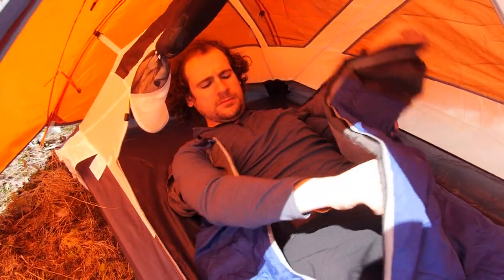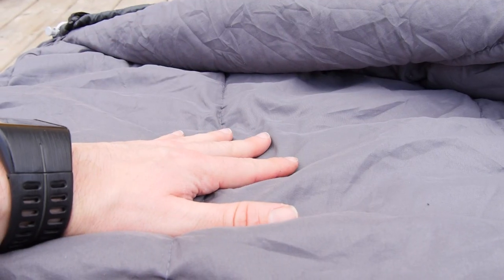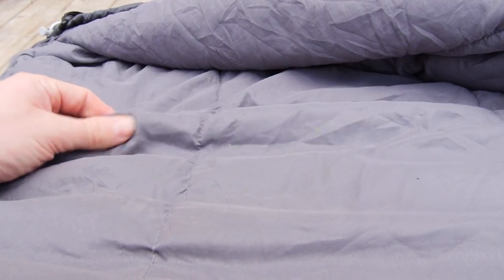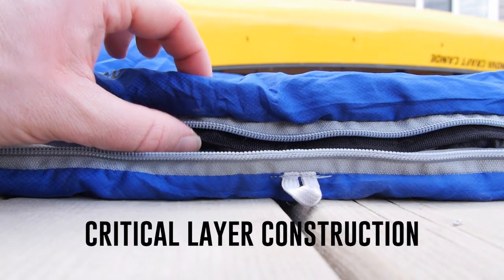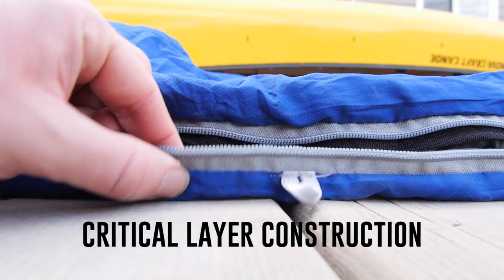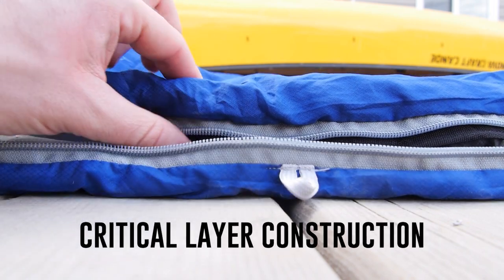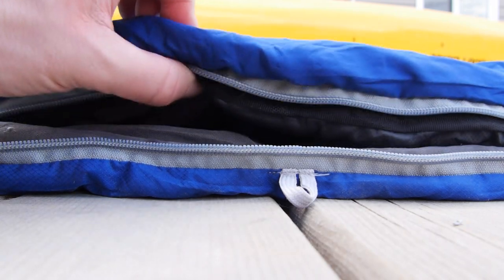The inner fabric is made from soft touch pongee polyester. The insulation is made from siliconized true loft microfiber with Hotcore's critical layer construction — essentially an extra layer of insulation in the core body area from the neckline to below the beltline. The idea is that this added layer will trap more warmth from your body while adding very little to the weight and size.